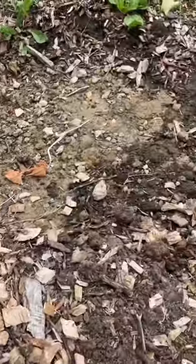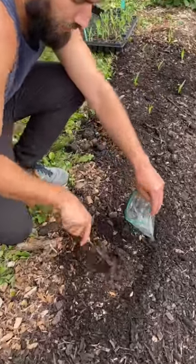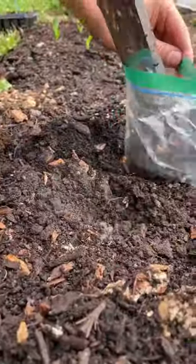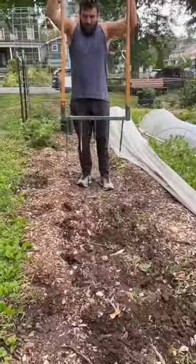Here's how we turn compacted urban soils into thriving vegetable gardens. The first thing we do when working with new soil is test it for lead. In cities like ours with a lot of decaying buildings, some soil has dangerously high levels of lead. We collect a few scoops in a sandwich bag and send it to university laboratories.